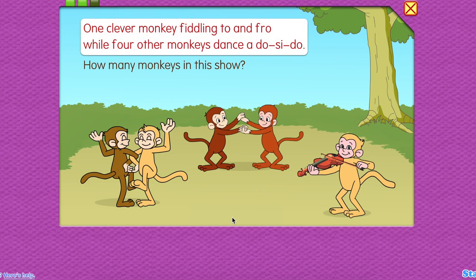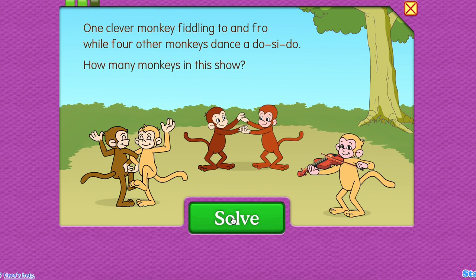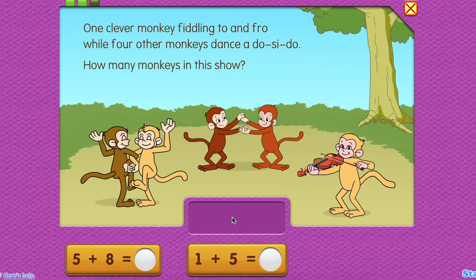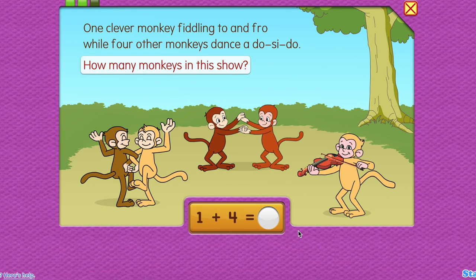One clever monkey fiddling to and fro, while four other monkeys dancey do-si-do. How many monkeys in this show?